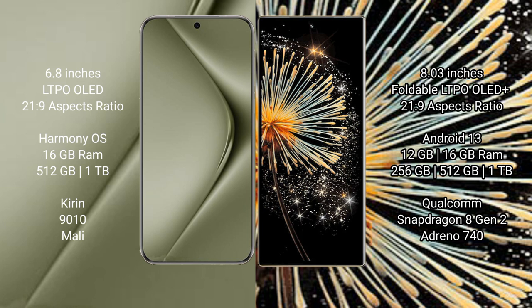The Huawei Pura 70 Ultra runs on the HarmonyOS operating system. The Xiaomi Mix Fold 3 runs on the Android 13 operating system.